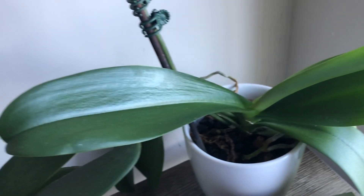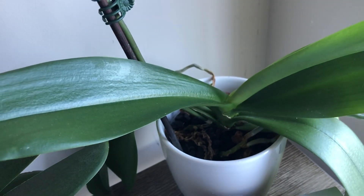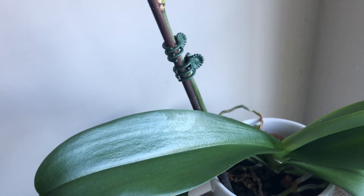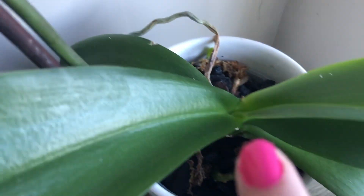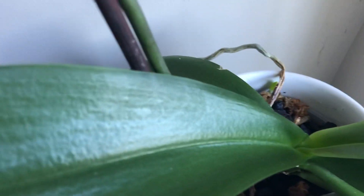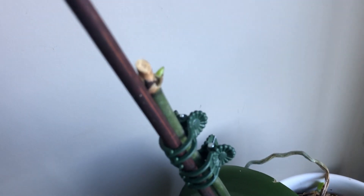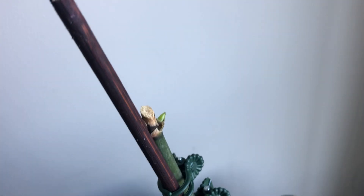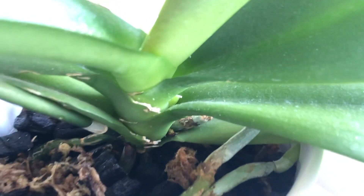This one stays right next to the window so the temperature can drop, and that's when it gets a signal that it's time to either grow a new leaf, respike, or give me a second spike right there. And I just found out not too long ago that it has given me another spike — another primary spike.